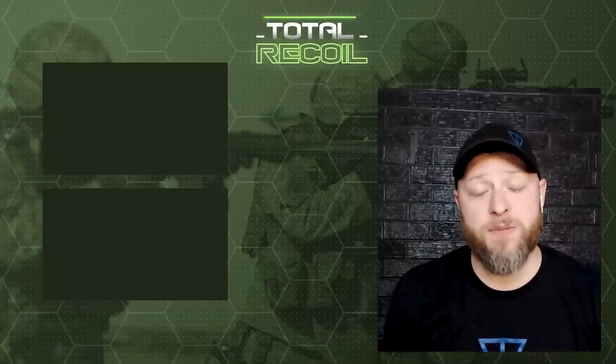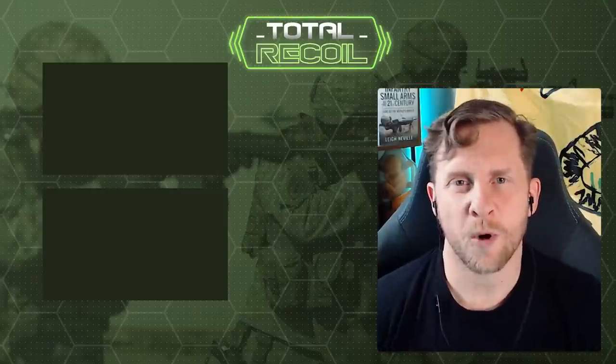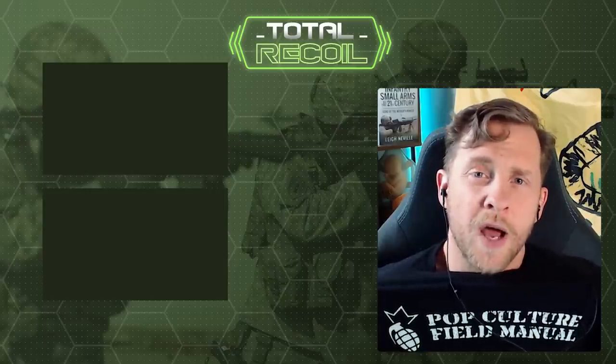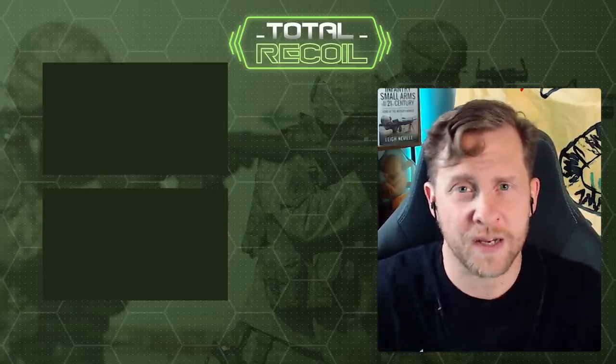If you want to follow my adventures, folks, check me out — Mav11B and Thunderpunk Radio on Instagram. If you want to hang out with me a little bit more, head on over to the Pop Culture Field Manual podcast wherever you listen to podcasts or on Patreon. We'll see you on the next one, team.